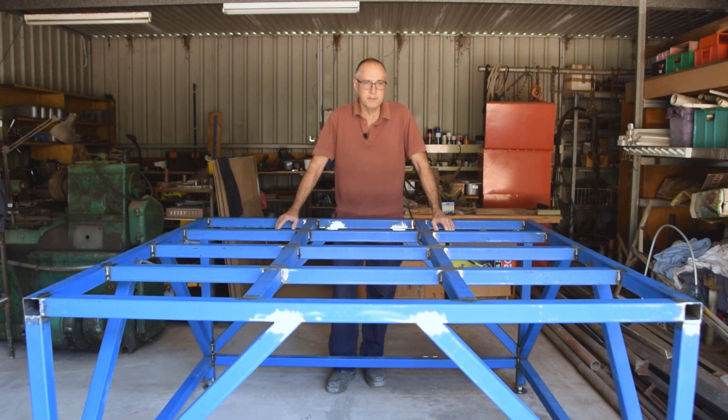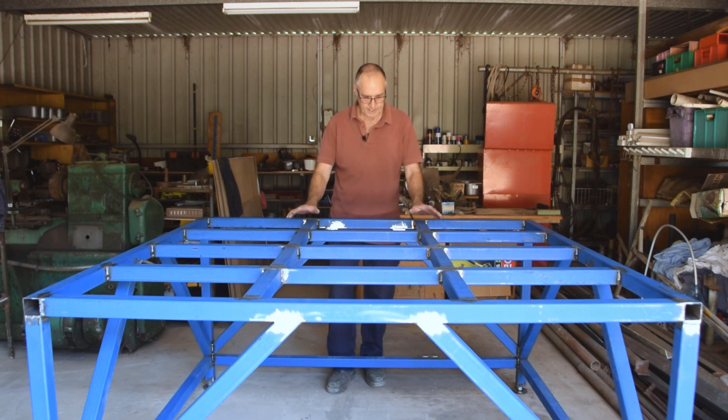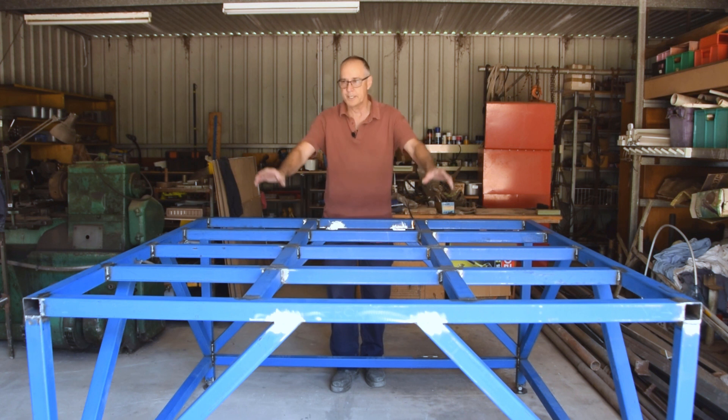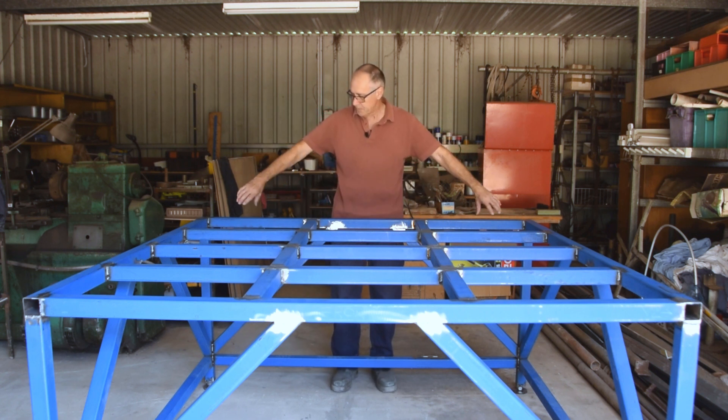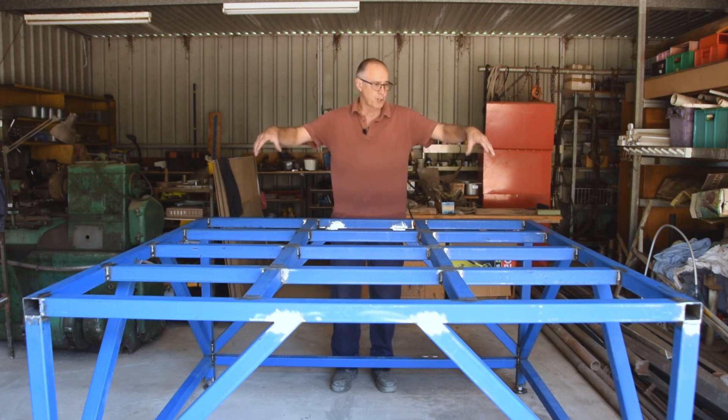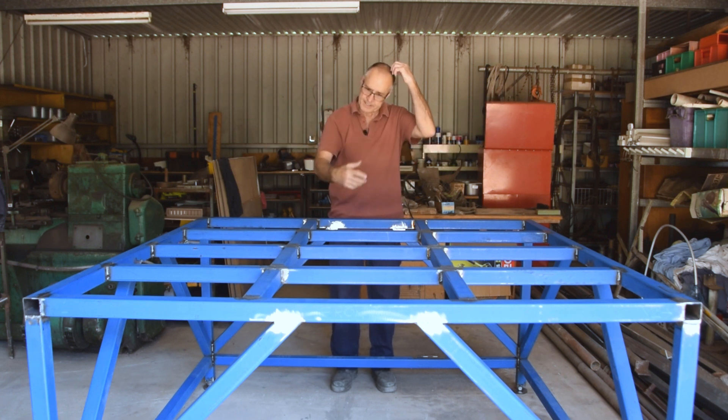In this video you'll see that the support table is finished. This is what the two Y rails will sit on. There's a cross member at the front and the back, and on top of that will be the gantry trolley with the X axis and the Z hanging in front of it.